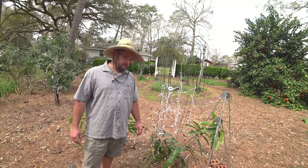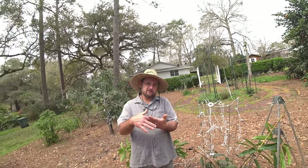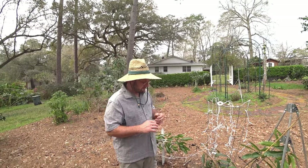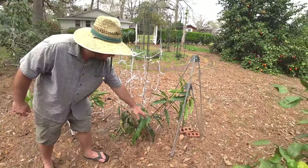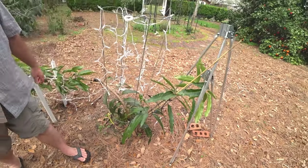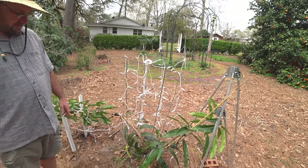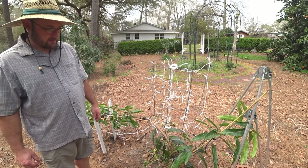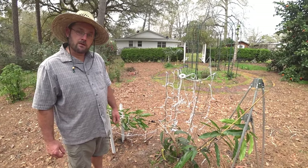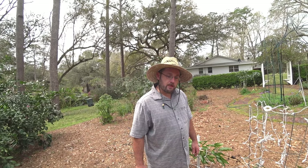Grafts won't take here early because it's not warm enough — they're growing slowly and the graft union rots before the cambium ever grows together. But if you catch them in the summer when they're actively growing and it's hot, it works great. You want the rootstock to have new growth pushing out — that'd be the best time to try to graft it, with warmer nighttime temps and the rootstock actively growing.